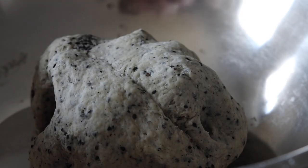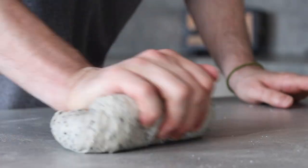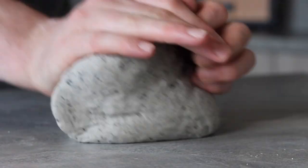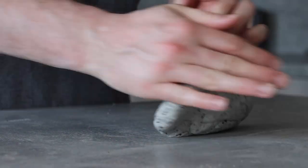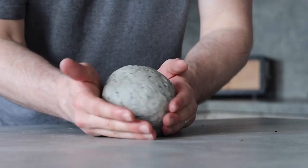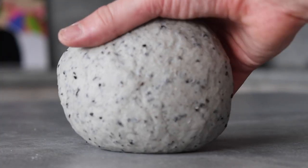You can tell the dough is ready as the bowl will be quite clean. Take out the dough, place it onto a worktop, and continue to knead for another 10 minutes. The point of kneading is to activate the gluten and make the dough nice and elastic, which will result in the most delicious burger bun.